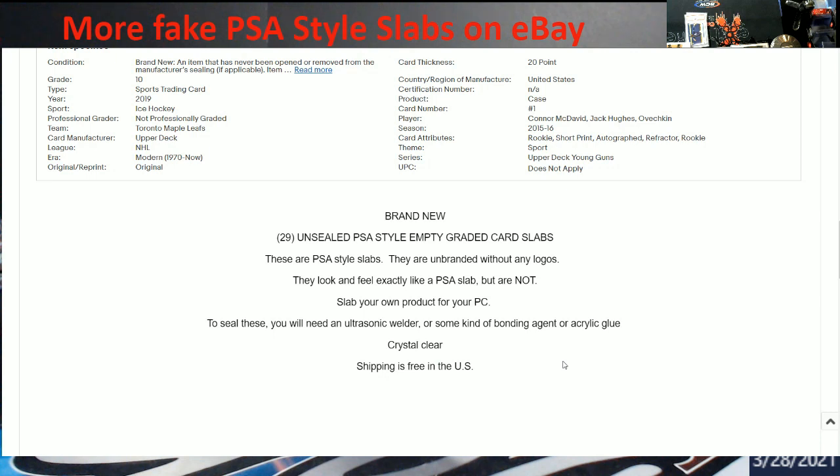To me it's one of those things where somebody's trying to sell their stuff, and I don't think it's a good thing. You should just say 'empty graded slabs that you could use.' I wouldn't even use the word PSA on it, because of everything that's been going on the last few months.